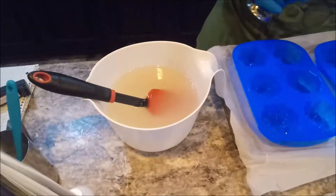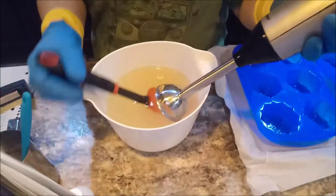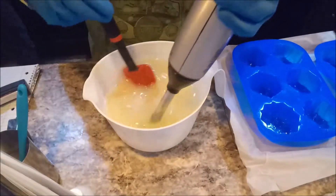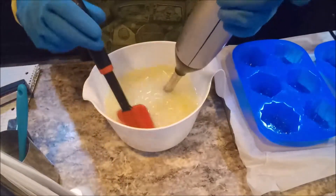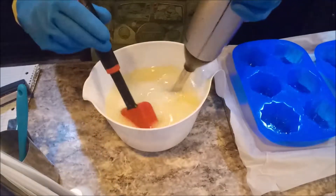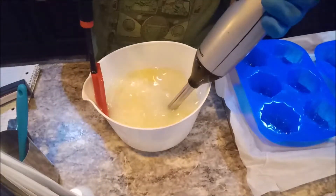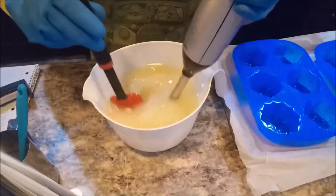Alright, let us get the stick blender. I'm going to be very careful with this because brine and other salt bars tend to accelerate. So I'm just doing a little bit here at a time. I don't want to go crazy because I want the molds completely filled up.